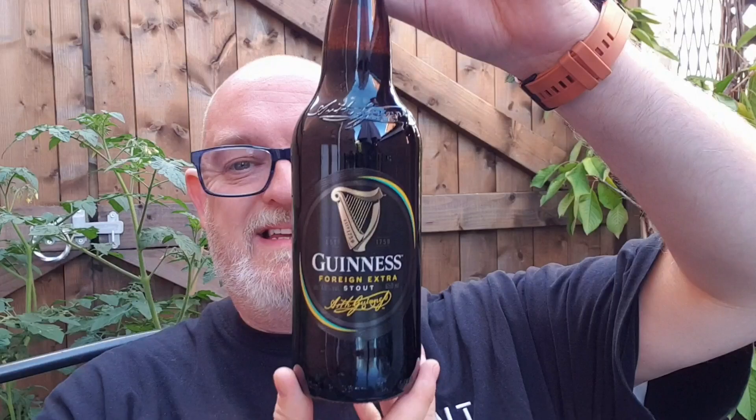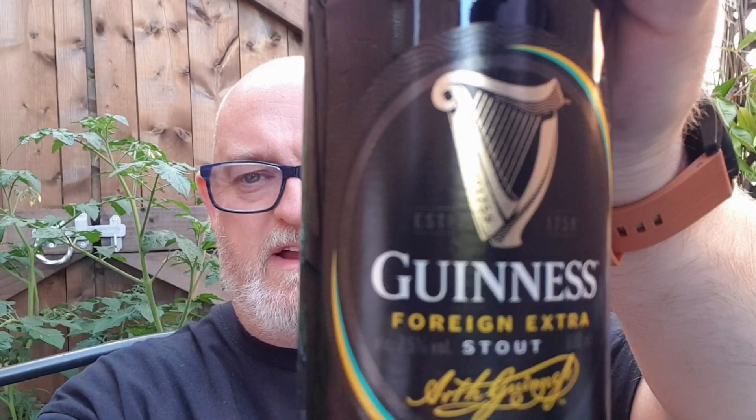Hello and welcome to another edition of BA Dad's Beer Reviews. I'm going to do a beer that's been donated to the channel by one of my work colleagues, Libby, and she has given me this beast. This is Guinness Foreign Extra Stout, coming in at a massive 7.5% ABV.